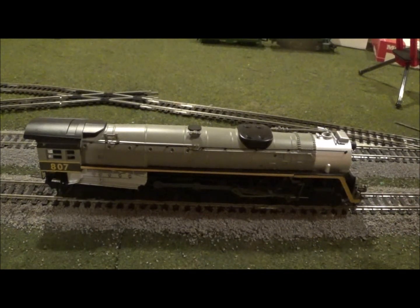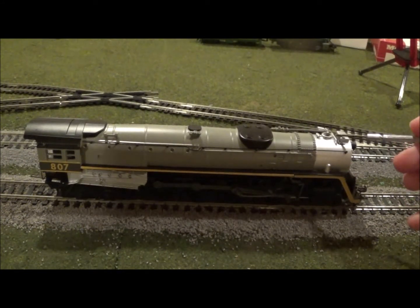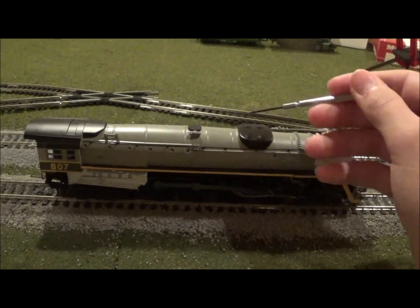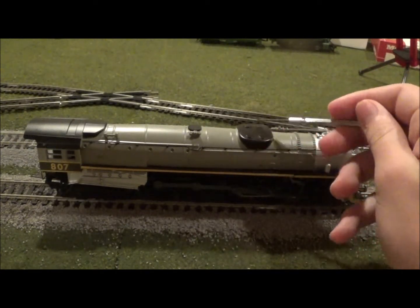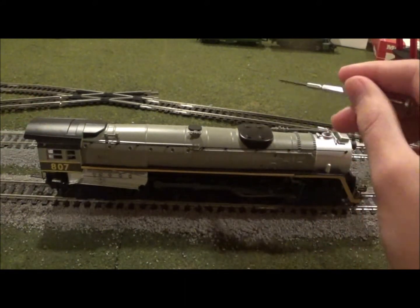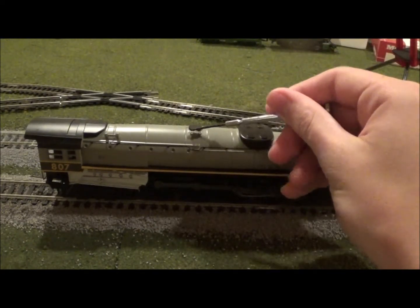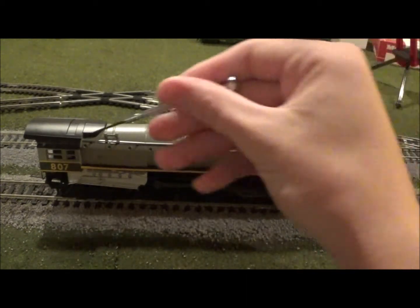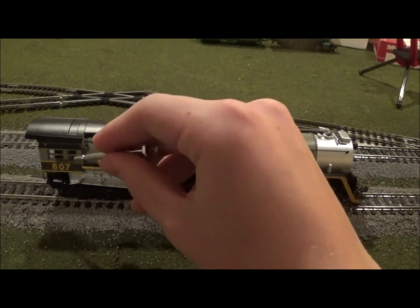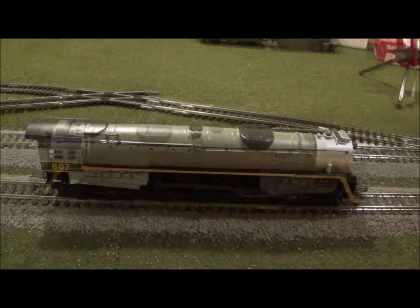Unfortunately there's no stamped safety tread on the side, but that's not too much of an issue for me. On the top we've got our whistle located right next to the smokestack. I believe this is a superheater, although I'm not sure. There's some nice tubing around there and more cast-in detail as we move back to the steam and sand domes. I believe this is the sand dome — it seemed rather small for this model. I believe this is the dynamo right here, and we have an air horn towards the back.